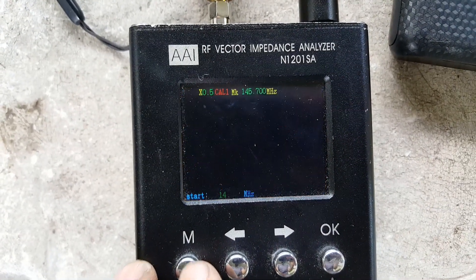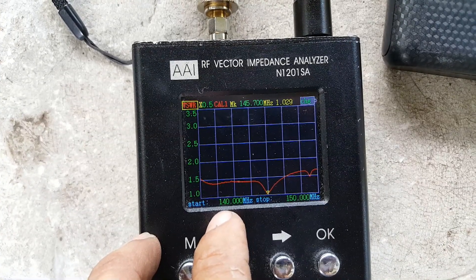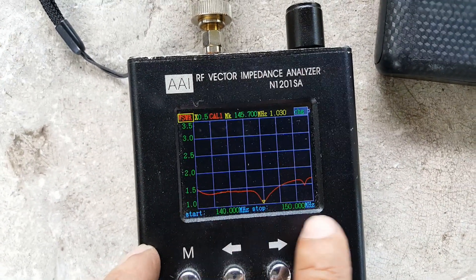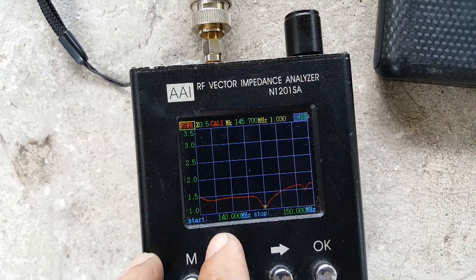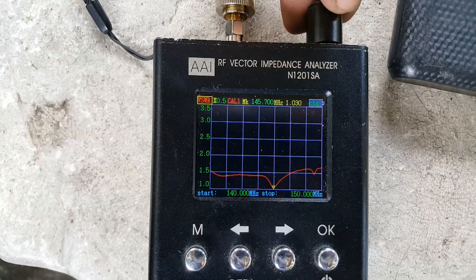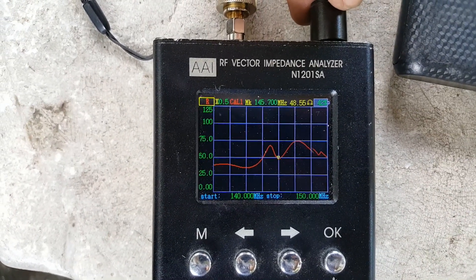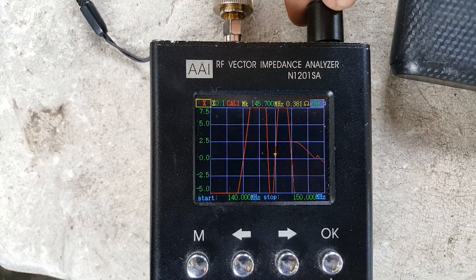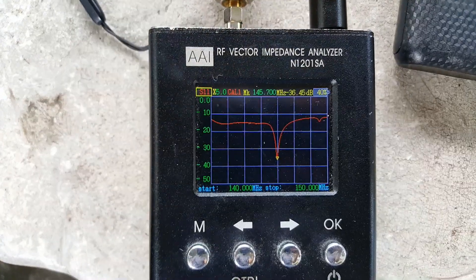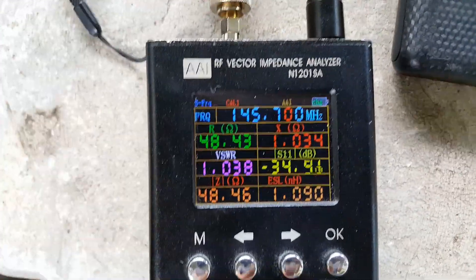Let's check the frequency curve. At 145.7 we have 1.031 VSWR. The frequency sweep is from 140 to 150 megahertz. As we can see, the VSWR is less than 1.5:1 across the full 10 megahertz band. Checking the antenna return loss: impedance is 48.56 ohms, reactance is 0.37, and the S11 or antenna return loss is minus 36.27 dB.